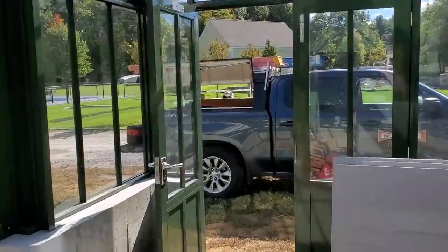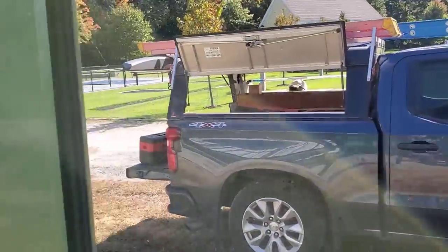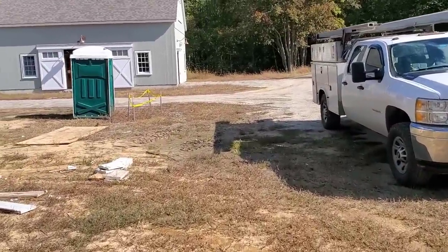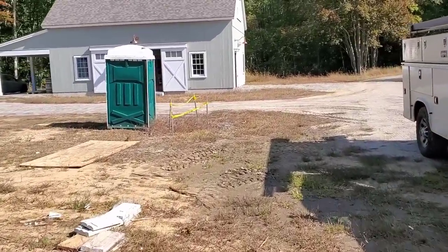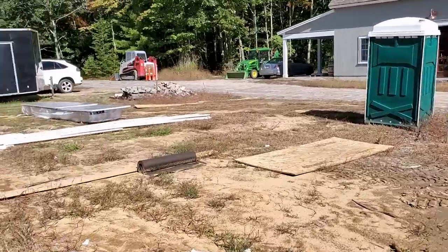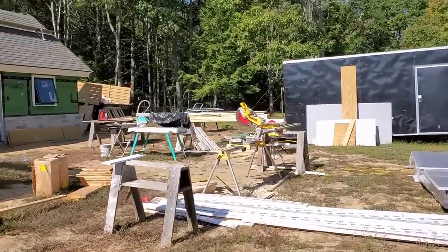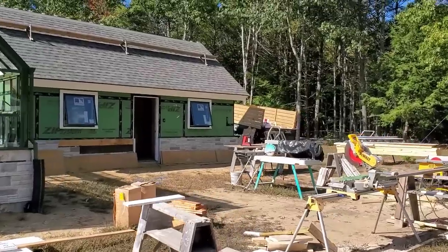The guy was like, 'Geez, you're going to see all my mess.' I'm like, they're not going to care about any mess. This guy has quite a few buildings on site, so this is just like a project for him, a hobby. I just wanted to show you what the building looks like. Thanks for watching guys, we'll see you on the next one.